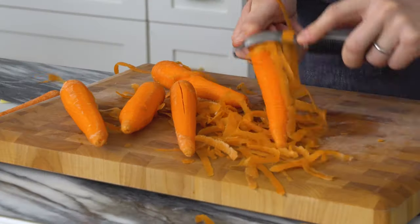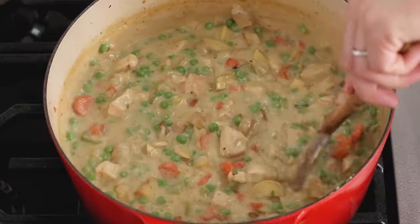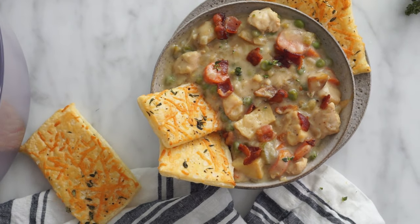Hey bakers, John Cannell from Preppy Kitchen here and today we're making chicken pot pie soup. It's like soup and chicken pot pie had a delicious baby and you're gonna eat every single last drop. Did I mention these puff pastry Parmesan thyme crackers? They're amazing and you're gonna love it. Let's get started.